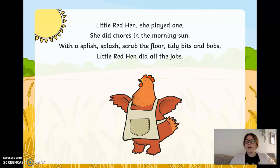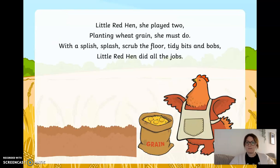Little red hen, she played one. She did chores in the morning sun. With a splish splash, scrubbed the floor, tidy bits and bobs. Little red hen did all the jobs. Little red hen, she played two. Planting wheat grains she must do. With a splish splash, scrubbed the floor, tidy bits and bobs. Little red hen did all the jobs.